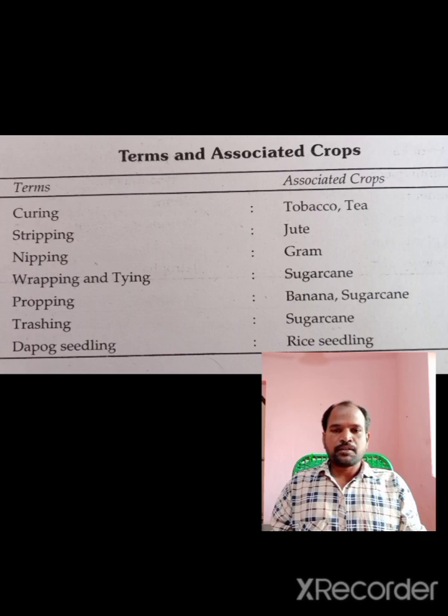Nipping. Nipping. Wrapping and Tying. Wrapping — Attended Open Out.